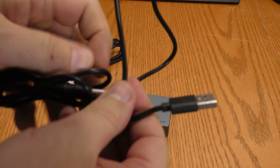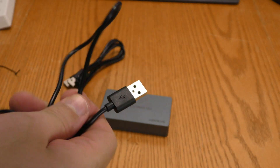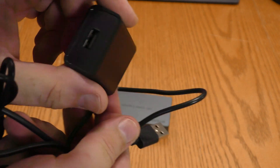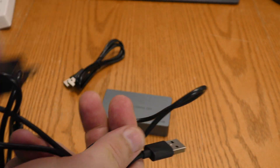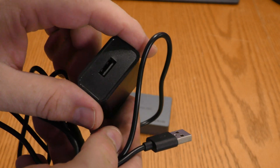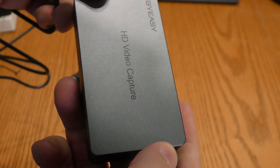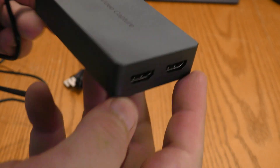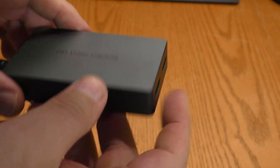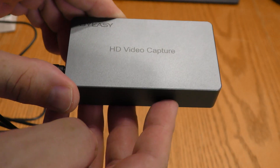You'll either need to plug this into your computer's 5 volt USB, or provide your own 5 volt power adapter like this one. I'm going to be using this external 5 volt power adapter that came with one of my tablets — it simply plugs into the barrel plug. There are no lights on this indicating that it is powered up, but it should be recognized when I plug it into the computer.